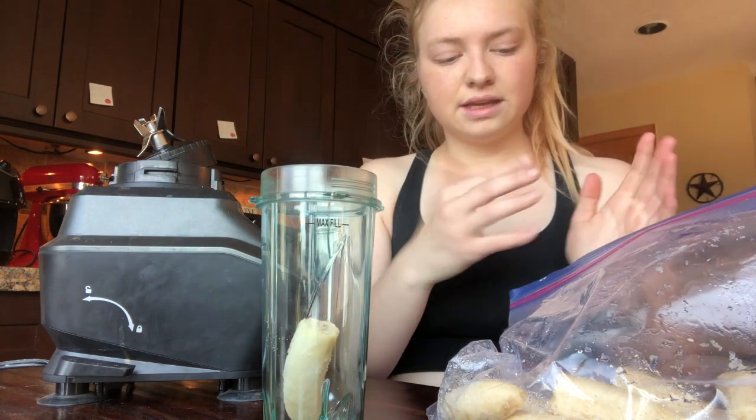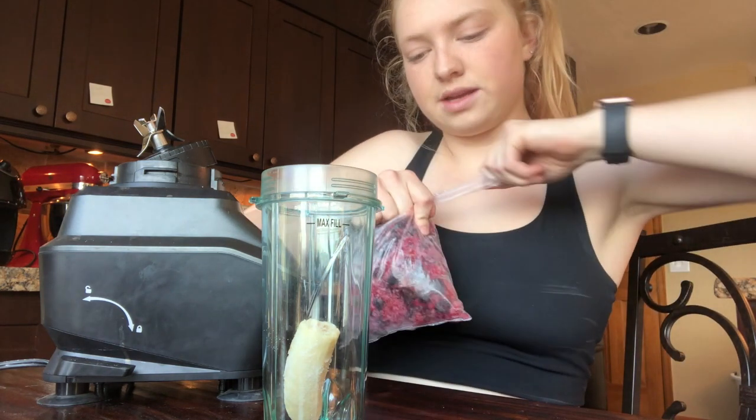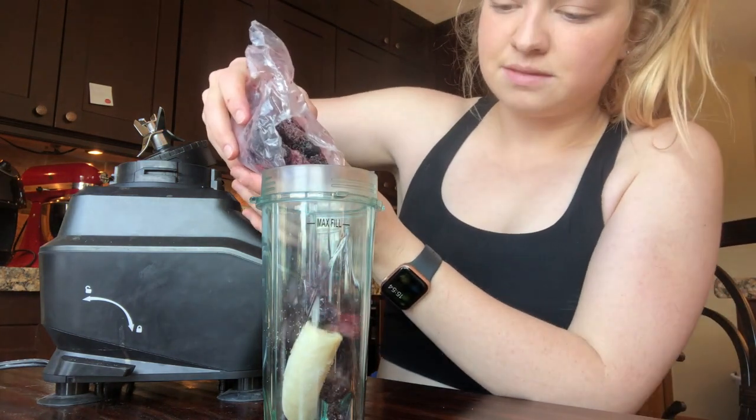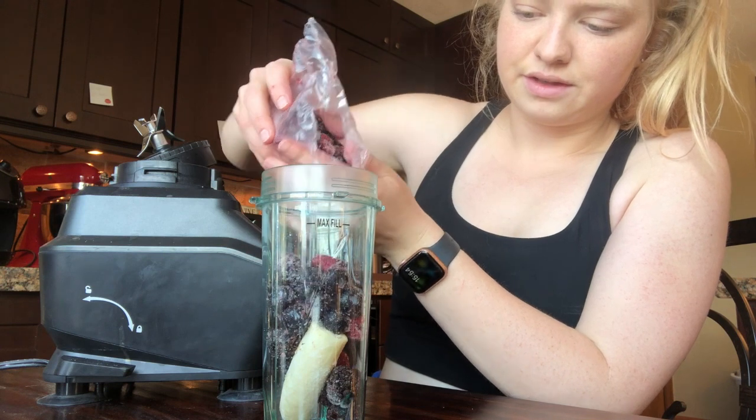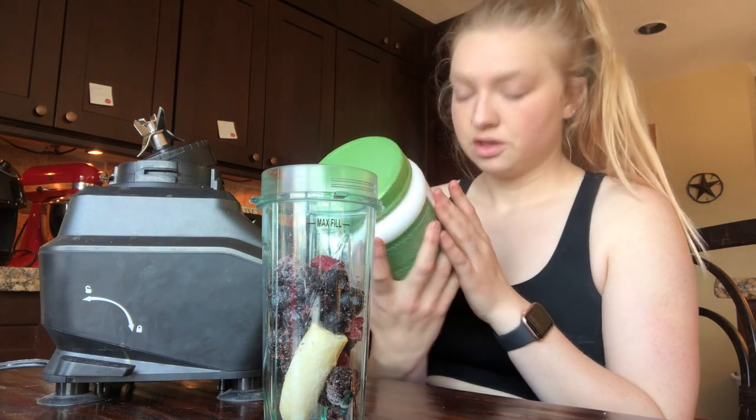Now we're here and it's time for my smoothie — I have this after every workout session. I always use half a frozen banana. These ones are super skinny, they're from Whole Foods. I like King Soopers because they fatten them up, probably not as healthy but more banana. Then I put in as many berries as I feel like. This smoothie turns out different every time, no real formula. Then I have vegan protein powder, chocolate flavored.